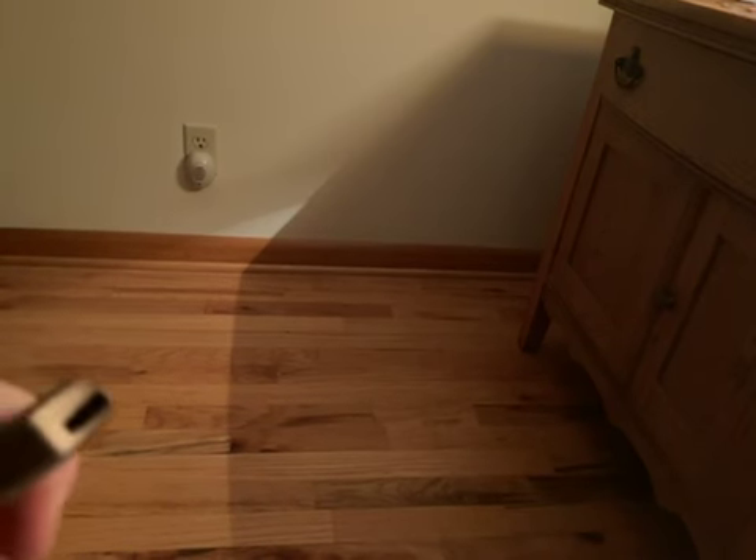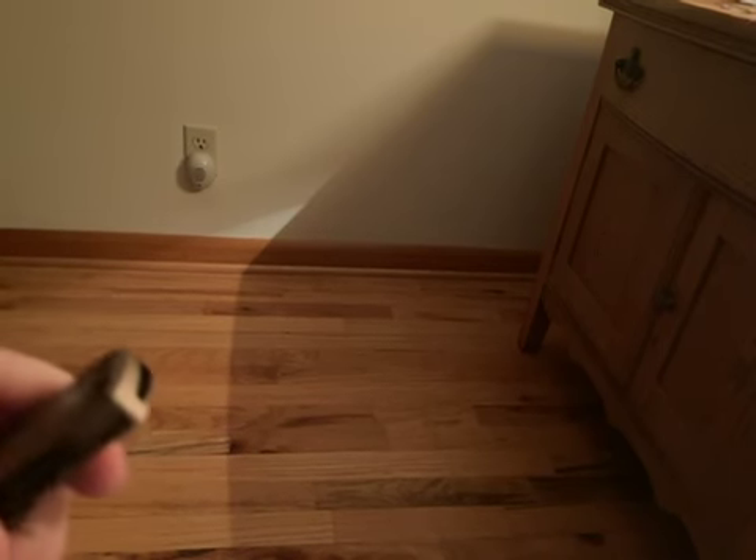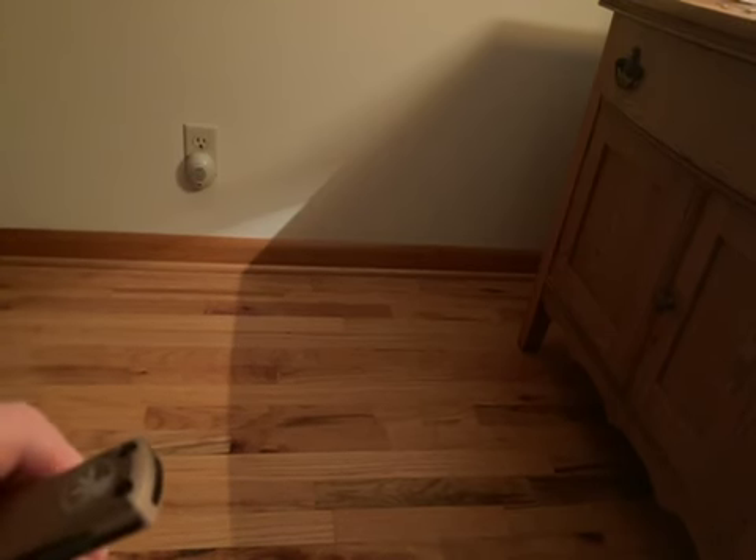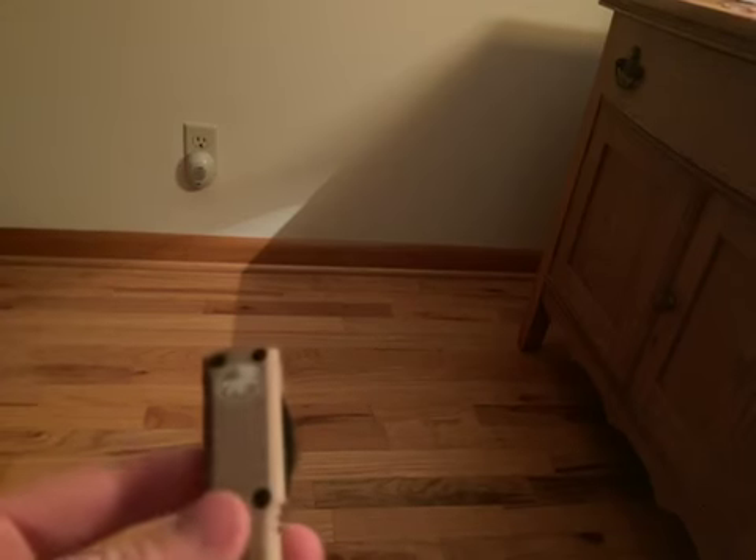This knife is called a double-action OTF. You see that little hole right there? Watch very closely — I don't care if you have to put it in slow motion, but watch this. When you do that, it shows that it is exactly what it says it is — it's an OTF.